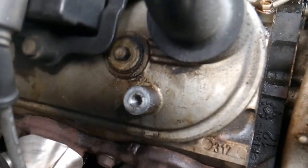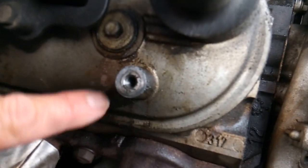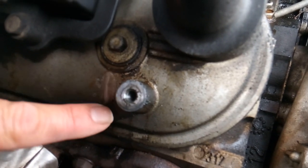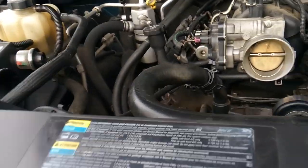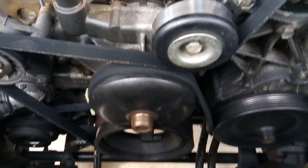Specifically the valve cover on the passenger side — you can see the oil seepage. Actually it's a full leak because it's running down. At this point it's pretty covered in oil, so I'm also going to go ahead and change out the valve covers for them, and I'll make a second video to show that.